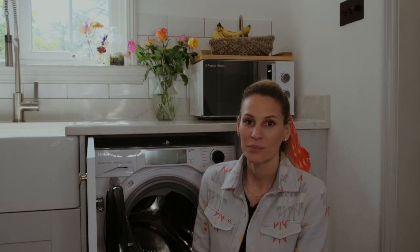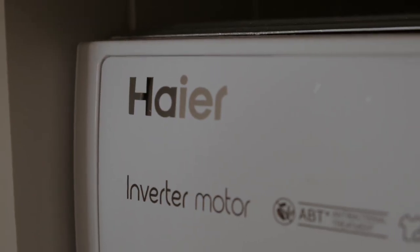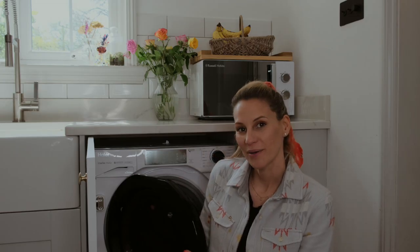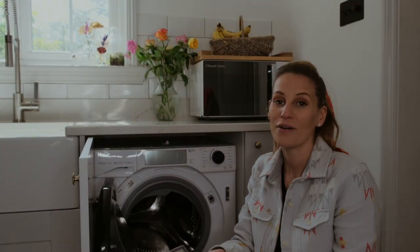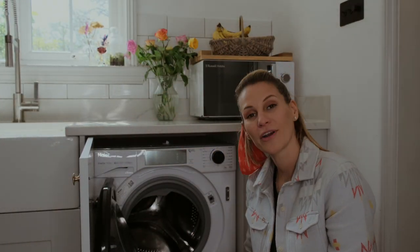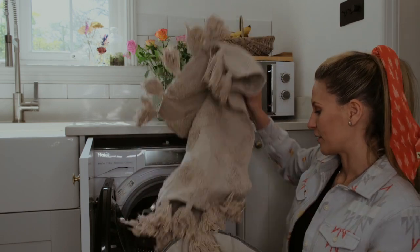So this is why I am over the moon about my new integrated washing machine. Let me show you just how it works. Obviously everyone knows you have to separate your whites, colours and blacks — so in this wash I'm going to do a light wash.